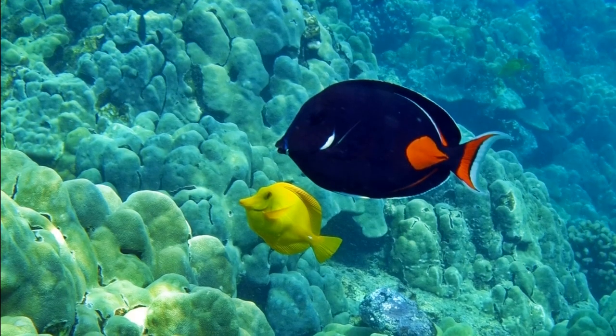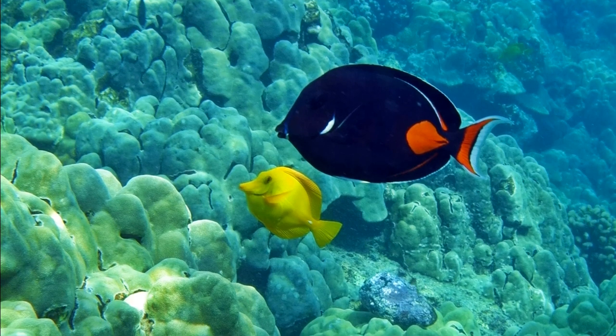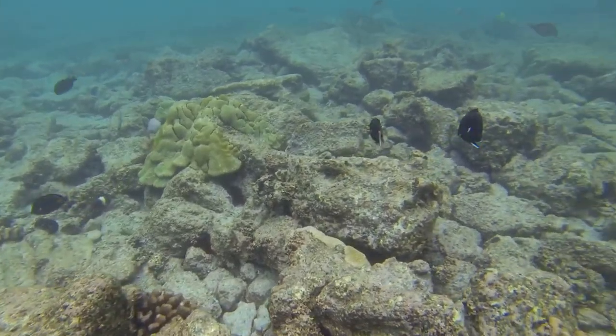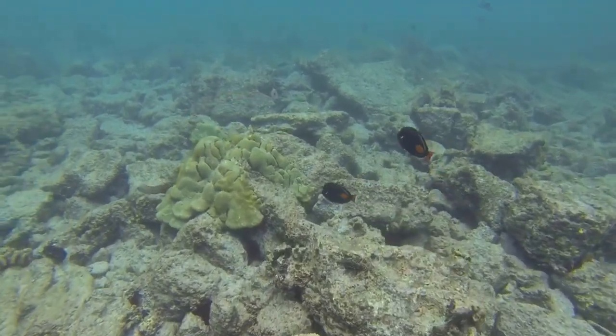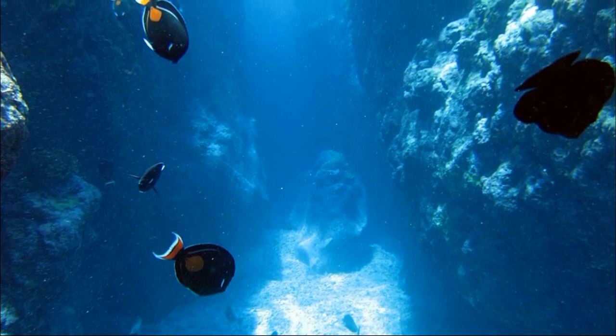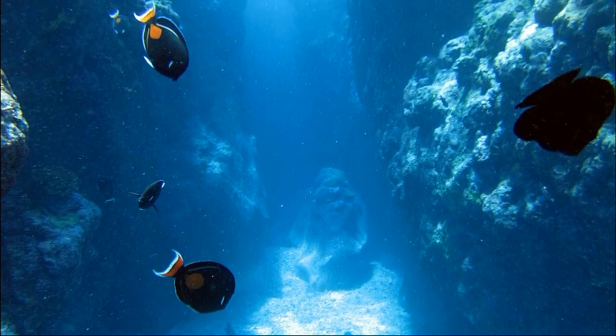The tang's highly compressed body has a small mouth with flexible comb-like teeth used to graze on algae. They feed on algae growing on hard surfaces and play an important role in coral reef ecosystems by preventing algae from overgrowing on slow-growing corals.